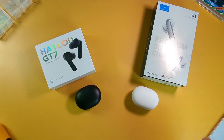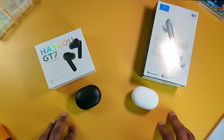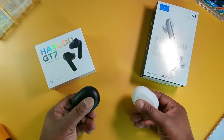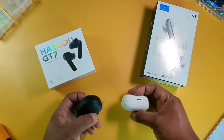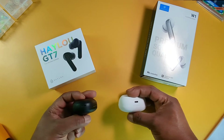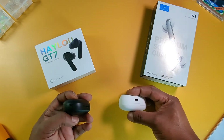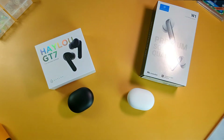Another similarity is these both have 20 hours with a charging case — both of these charging cases will give you 20 hours. I don't think they support quick charge. I did some research and I couldn't find anything about quick charge on either earbud, whether it was the GT7 or the W1.